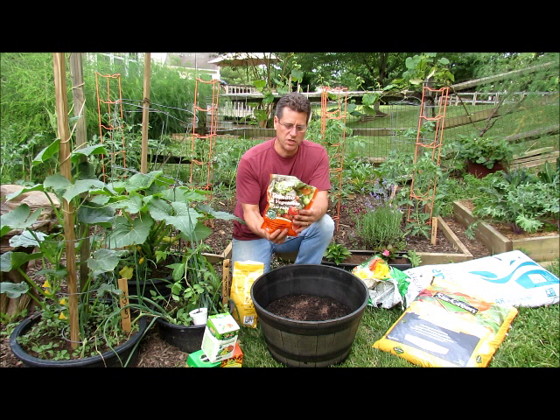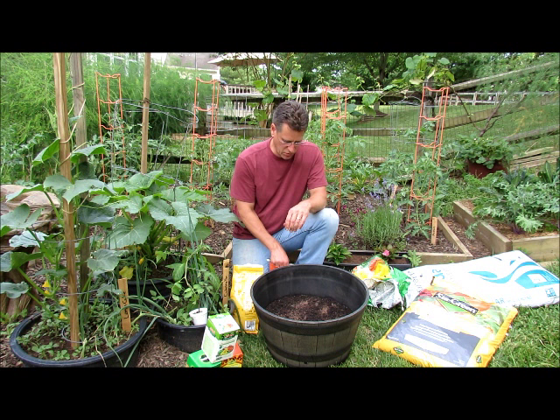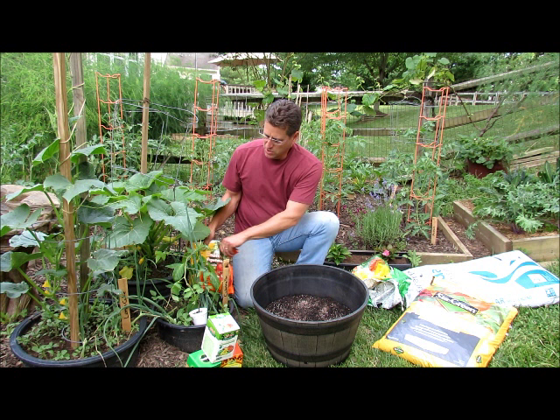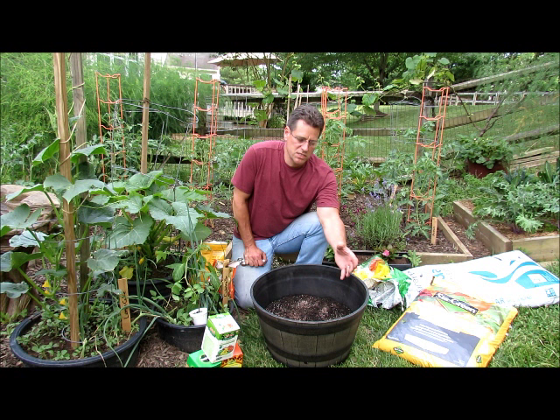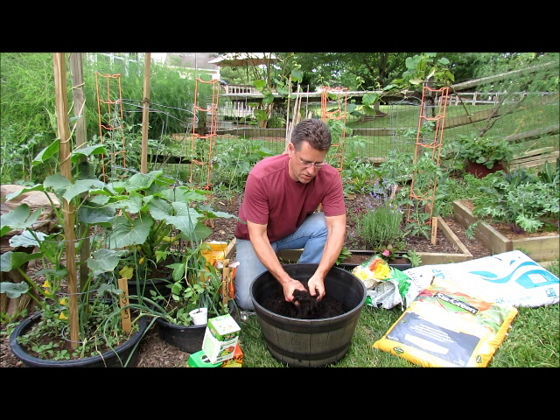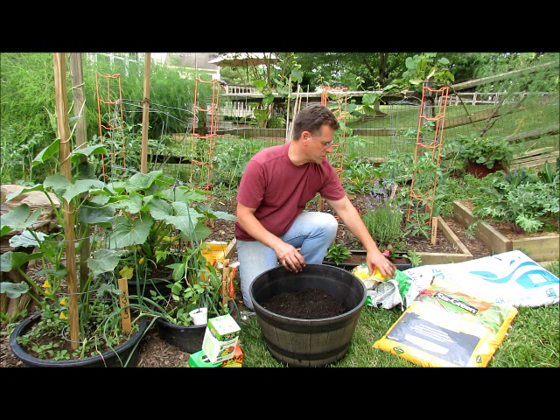This is a chemical fertilizer — it's processed by human beings — and it's a 9-12-12. That's too high, so instead of putting in two scoops like I did with the organic, I'm just going to do one. That pretty much cuts it in half, so your 9-12-12 becomes about a 4.5-6-6. These are both slow-release fertilizers, so what we're mixing in here is about a 5-5-5 NPK, give or take plus or minus one. You don't want to ever set your plant root ball on any fertilizer, processed or organic, that you put into the planting hole.